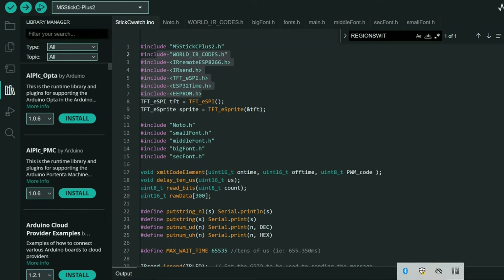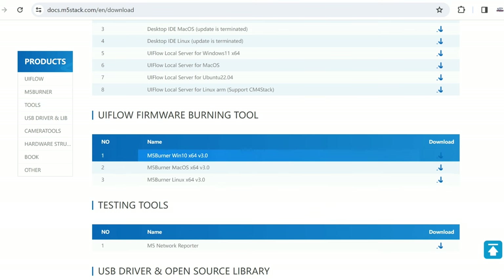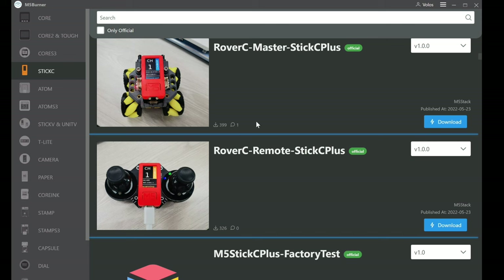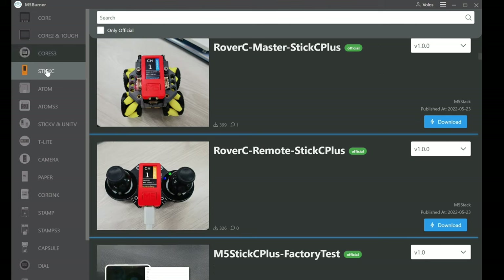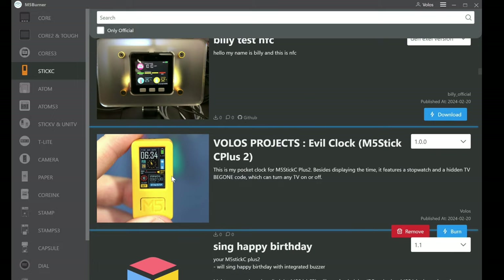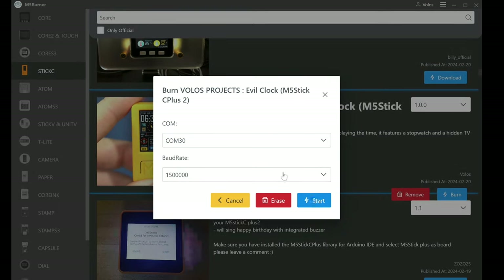We will use a tool called M5 Burner. To burn my example to your M5Stick C Plus 2, you will need M5 Burner — I will post the link in the description, you download and install it. It looks like this. Here we can choose different M5 Stack boards, and you will choose Stick C. Here you can find many examples, but you will use 'Volos Projects Evil Clock' and go to Burn and Start. Of course you will need to plug in your M5Stick C Plus 2, and that's it — very easy.